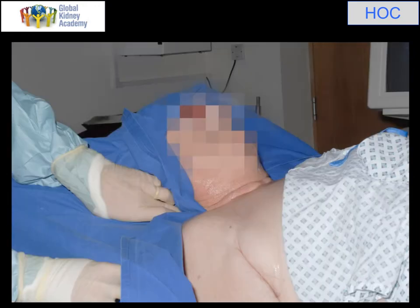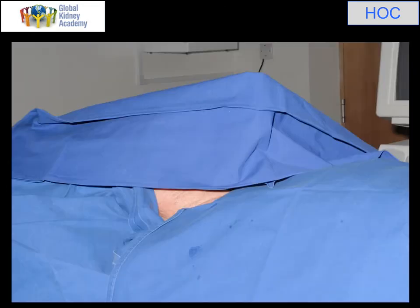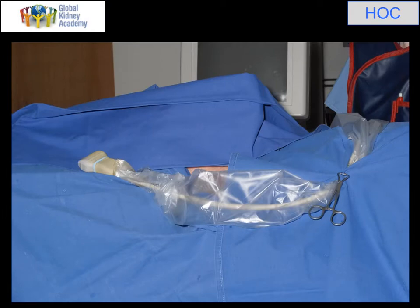This is a simple way of just draping people up. That's the second towel, and that's the third towel — this is a three-towel technique to give me access to the neck area that I require. Next, I've been handed an ultrasound and I've covered it with a sterile cover so that all the ultrasound equipment is sterile, and I've clamped it to the towel.